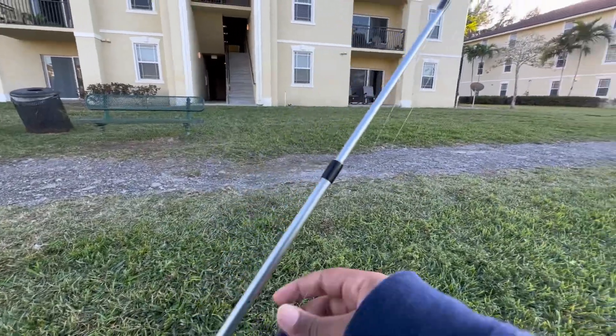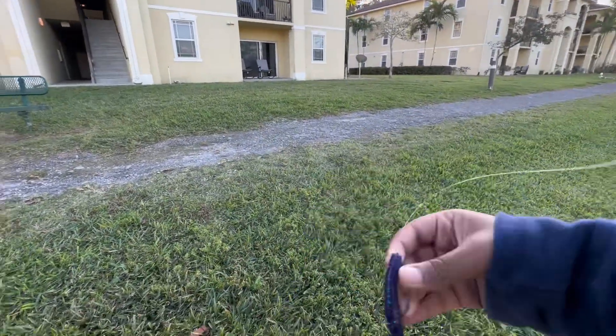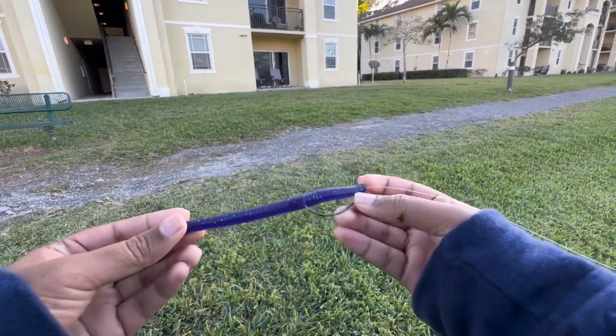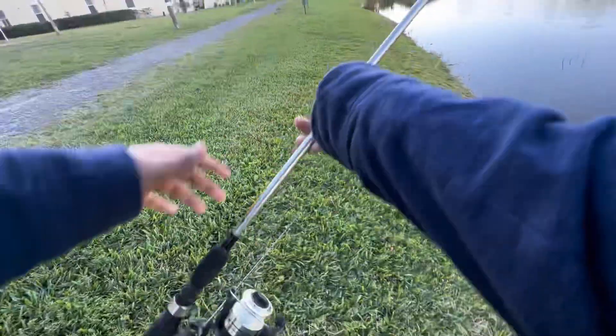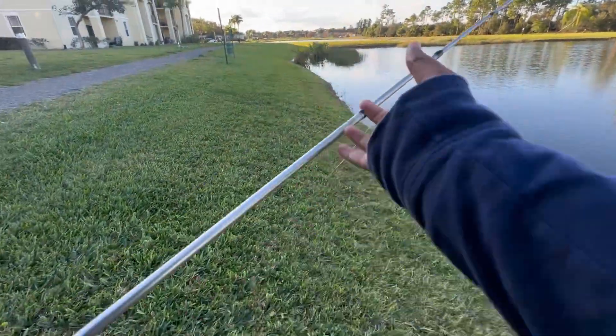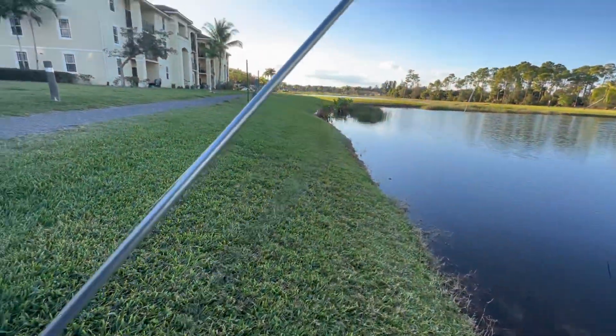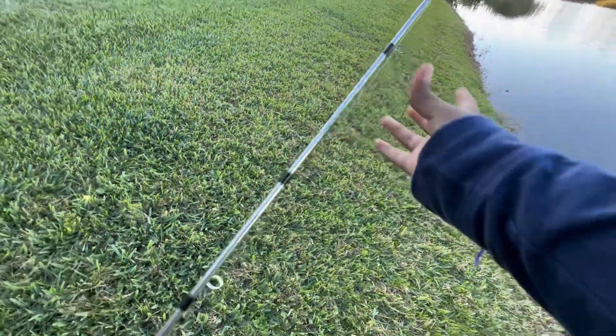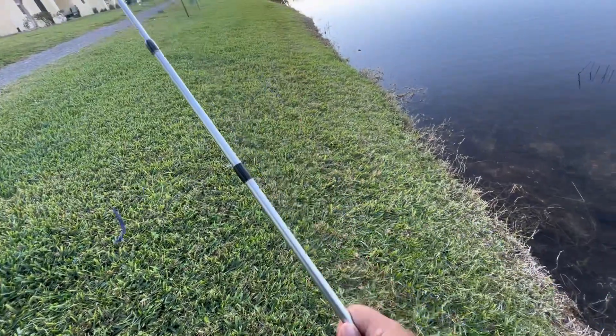This is a cream worm — it's been working pretty good. I got like five fish with this and it still hasn't broken yet, so it's a pretty good worm. I'm using 12 pound mono on this one. I like the light tackle on the worms. I gotta buy a new spinning setup because this one is kind of old and cheap.